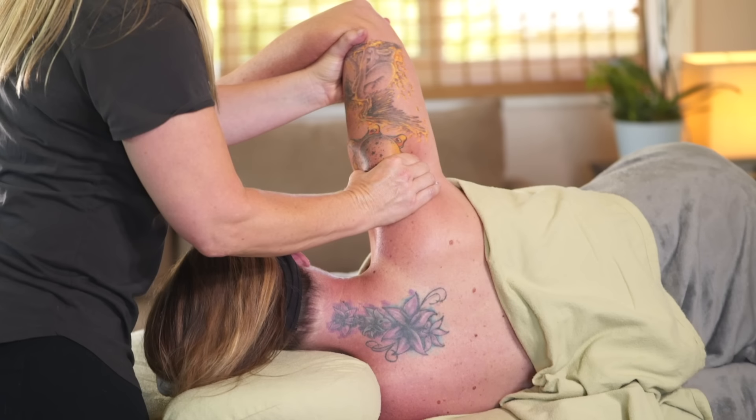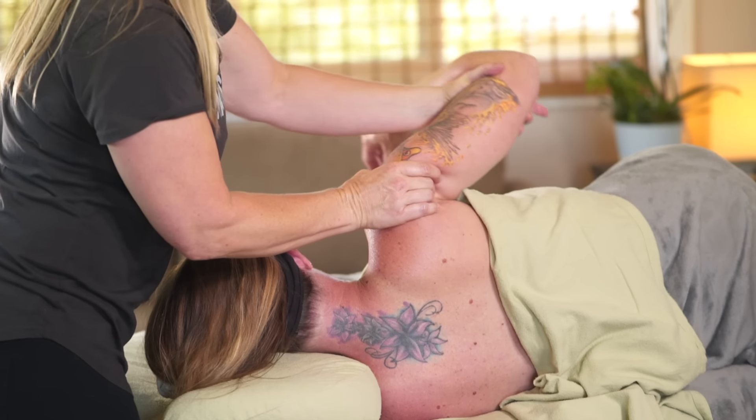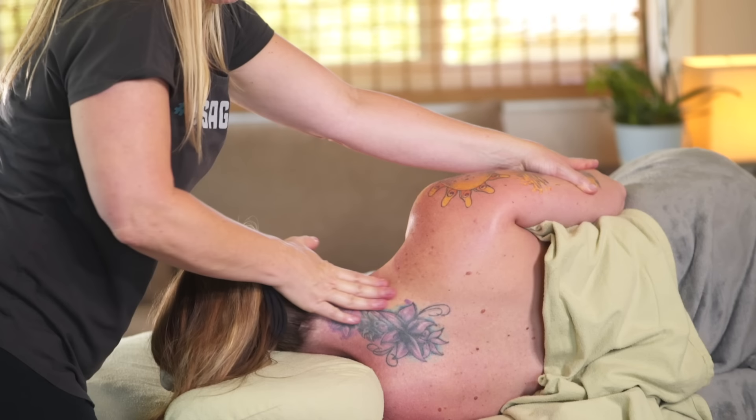In this last little bit I want to say hi to the deltoids and just pull them away from their underlying structures, giving the entire capsule some nice global awareness and allowing the arm to finally relax a little bit.